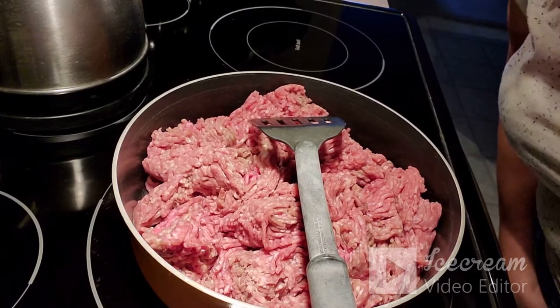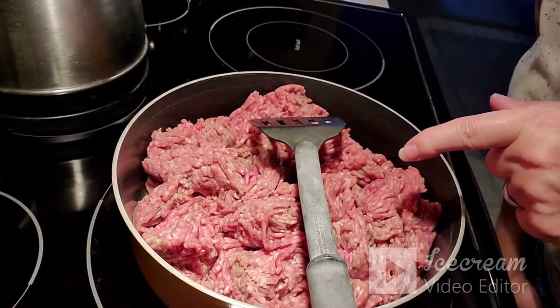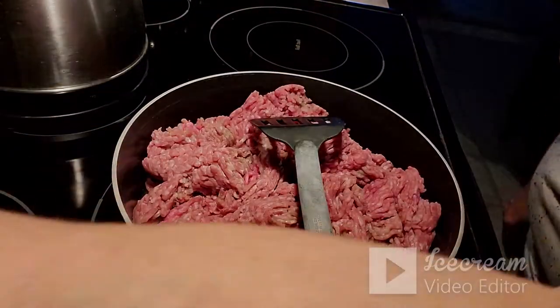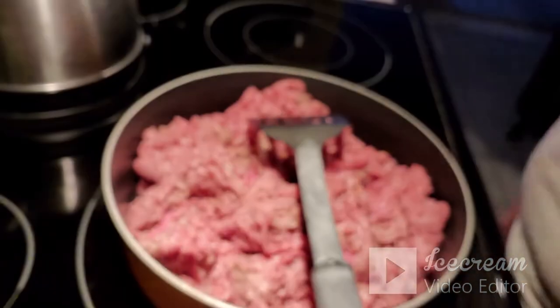My husband helped a little bit this morning while I was out and chopped up some onions — one less thing I have to do. Here in my frying pan I have some lean ground beef and pork mixture and I'm just going to turn that on and get that started.